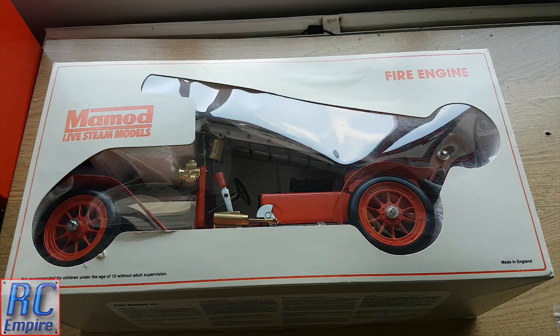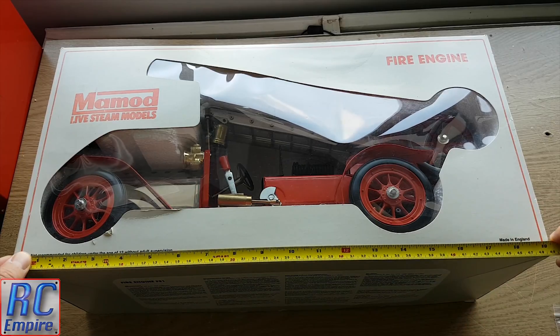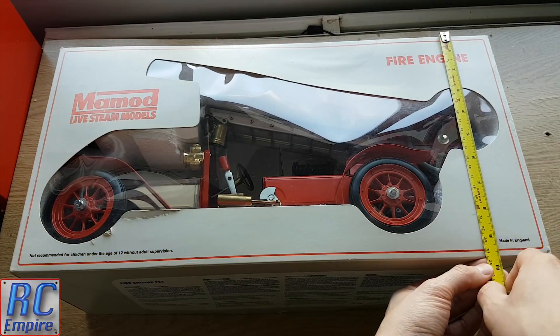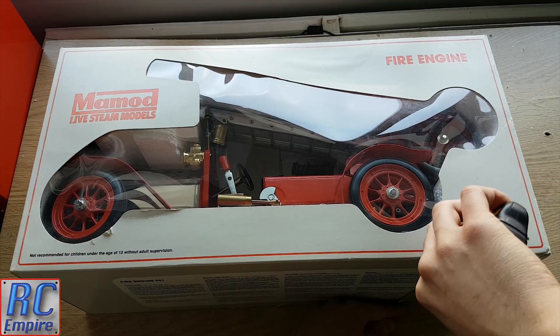I bought this in 2003 from Hamleys toy store in London. You can actually still buy this particular model from MAMOD for £318. It comes in this really standard modest grey box, which measures 490mm wide, 250mm from top to bottom, and around 190mm deep.